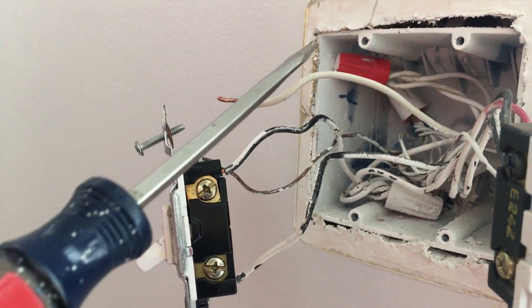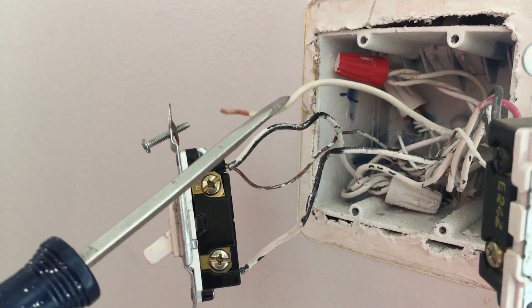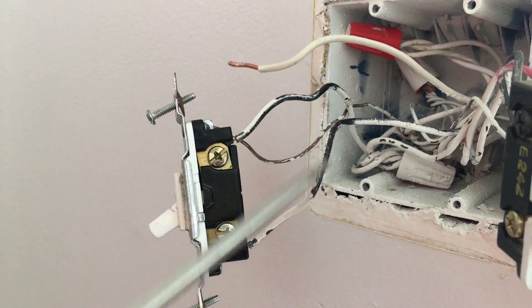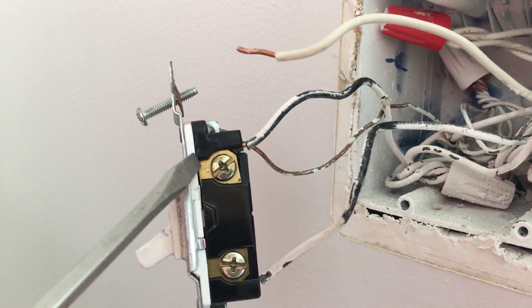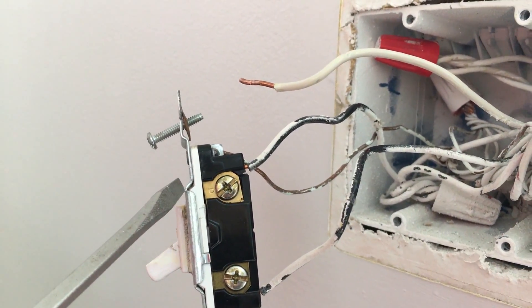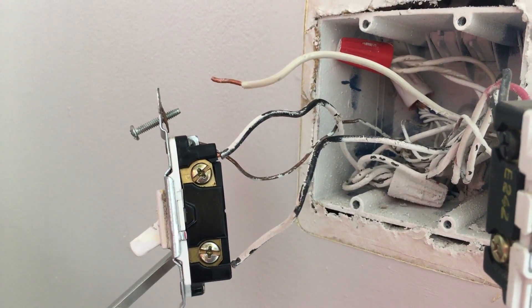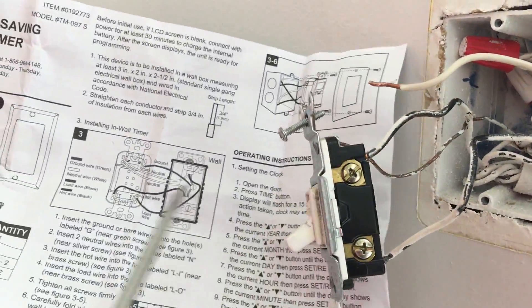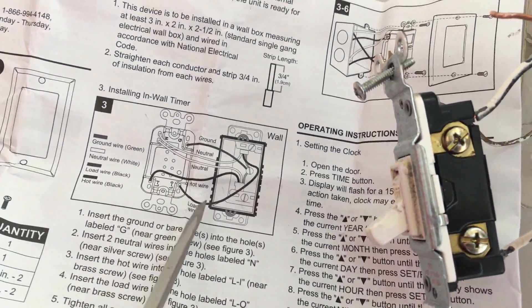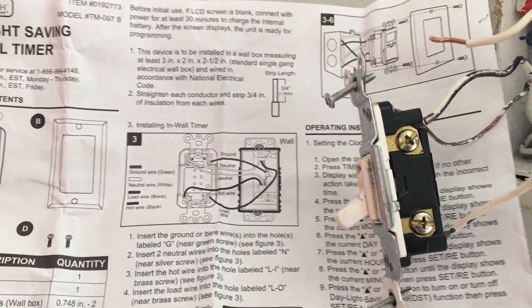I've now separated out the white wire required for this switch from the white wire bundle — this white wire acts as the neutral wire. So we have two black wires and one copper wire. Looking carefully at the existing circuit board, you'll see a marking — the wire going to that terminal is our hot wire, the other black wire is the load wire, the bare copper wire is the ground wire, and this white wire is the neutral wire.